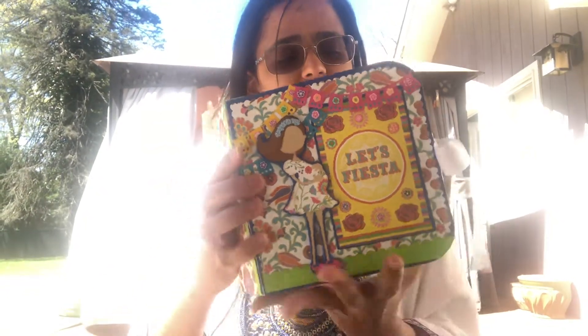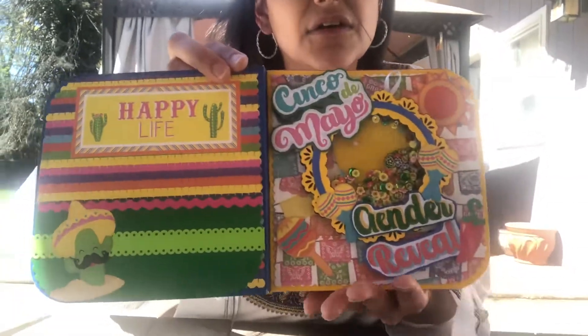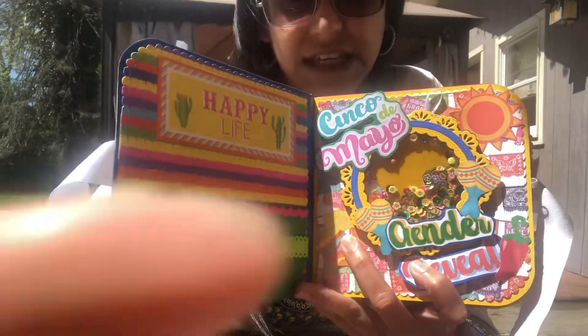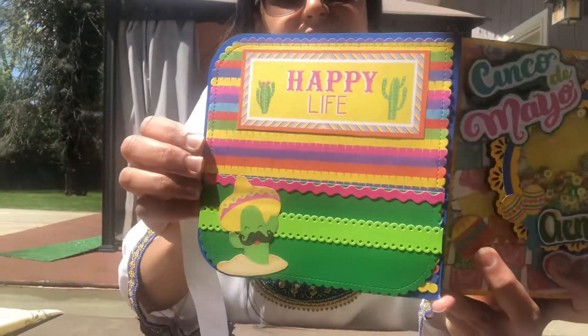I am going to the gender reveal today, so I wanted to do a quick video on the mini album. Sorry about the shaky camera — it is windy out, but it's gorgeous. Here is the inside.